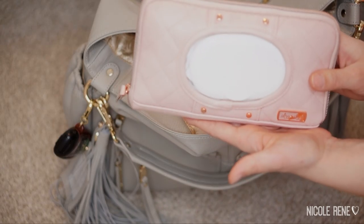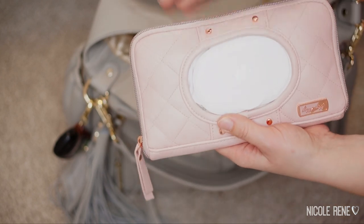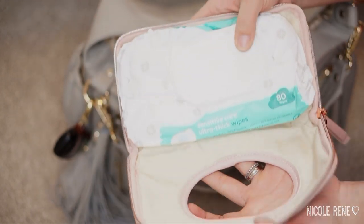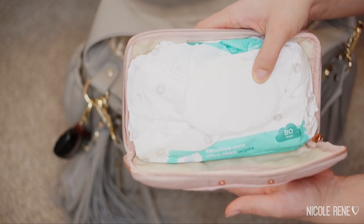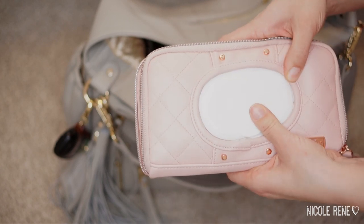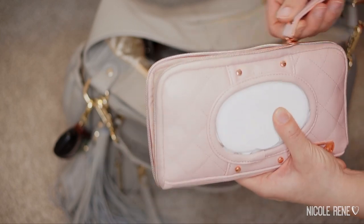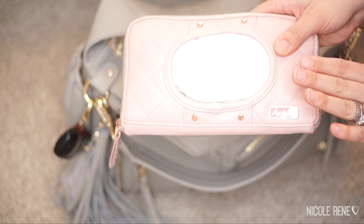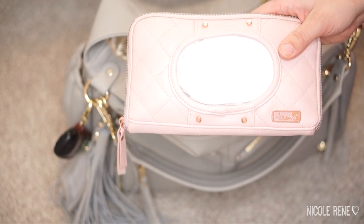Also in the main pocket I have my wipes in an Itsy Ritsy wipes clutch in the blush — this is gorgeous. The wipes are from Cloud Island, a brand that's been at Target for a while but has recently started doing diapers and wipes, and I love them both. I've gone through an entire case and they are really cost effective — actually cheaper than my subscribe-and-save Amazon wipes. I keep my wipes separate from my diapers now because I find I'm reaching for wipes on their own more than for diaper changes.